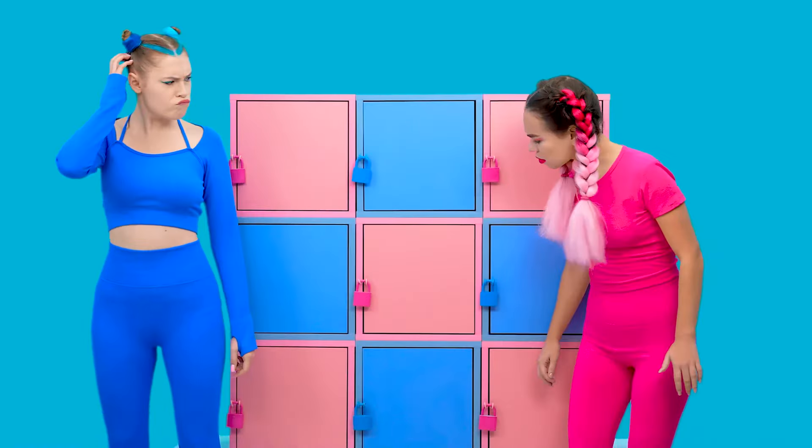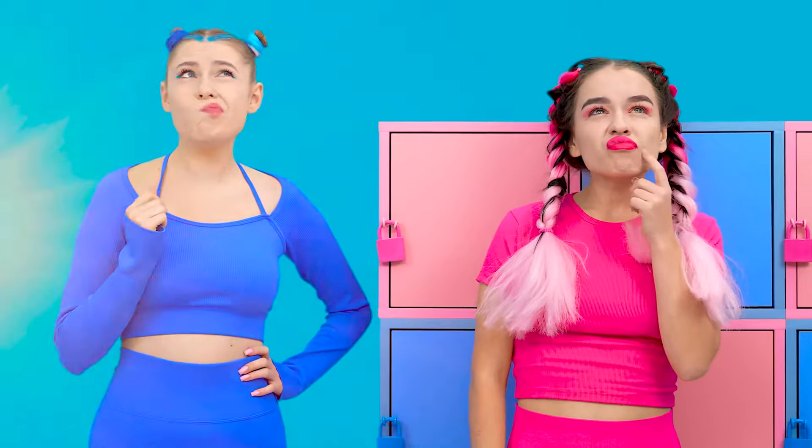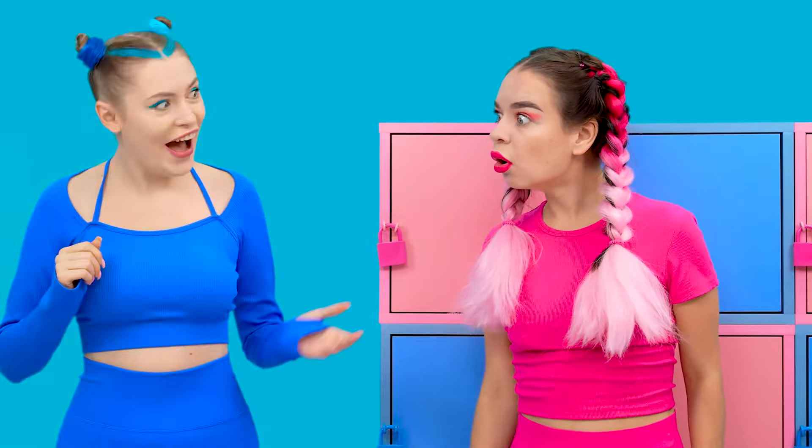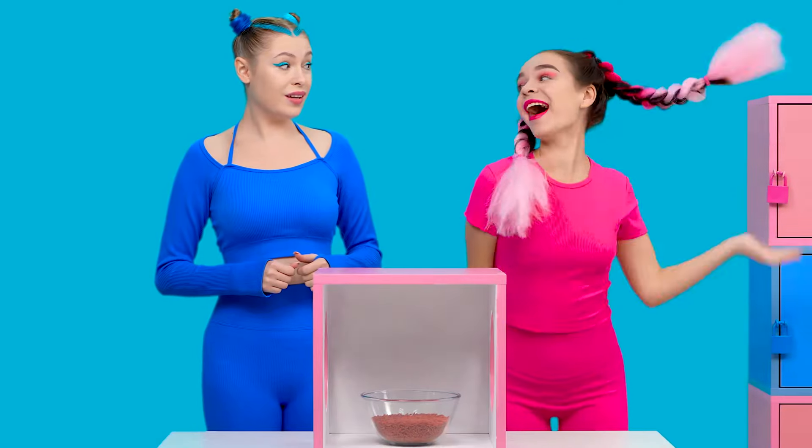Here you go! Catch it! Why are you in such a hurry? We have no time to enjoy the taste of each candy!